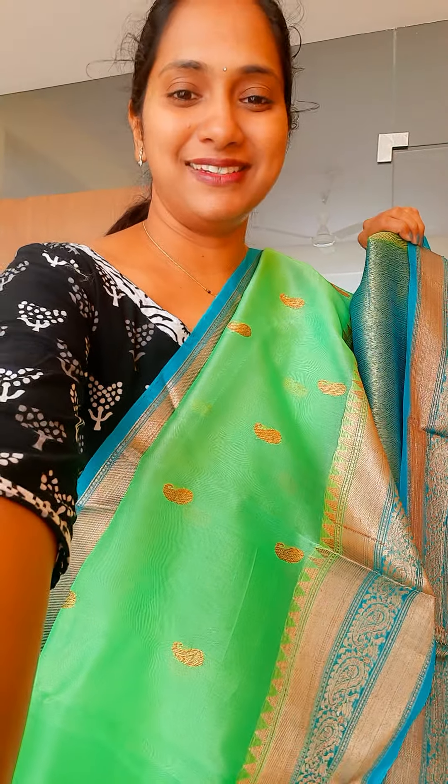The next one is a beautiful yellow with pink colour combination. And this is the blouse.